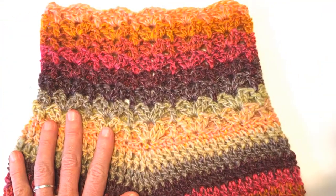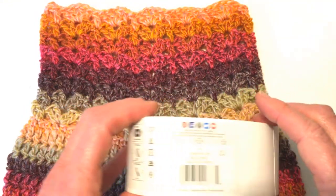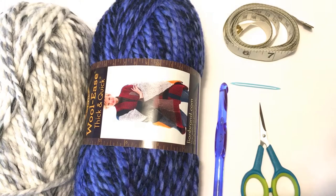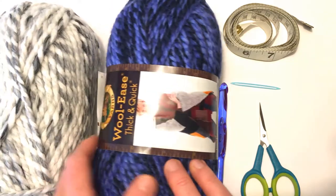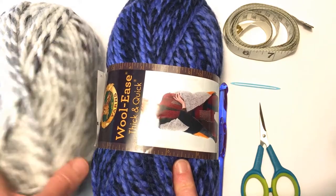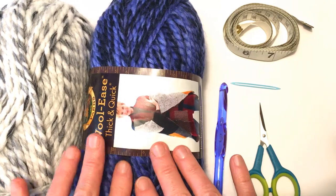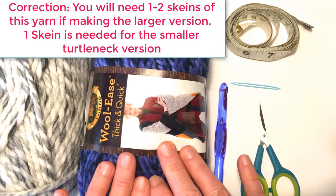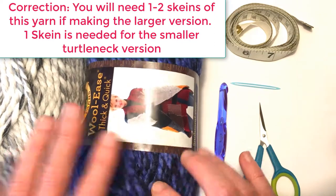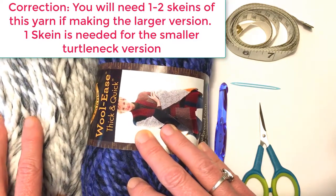And this one here is made in Ferris Wheel by Lion Brand in the colorway Cherry on Top. For today's pattern we will be using Lion Brand Wool Ease Thick and Quick in the colorway Acai and Marble. You will not need even a whole skein of this type of yarn — none of the cowls used a whole skein of each of the yarns.